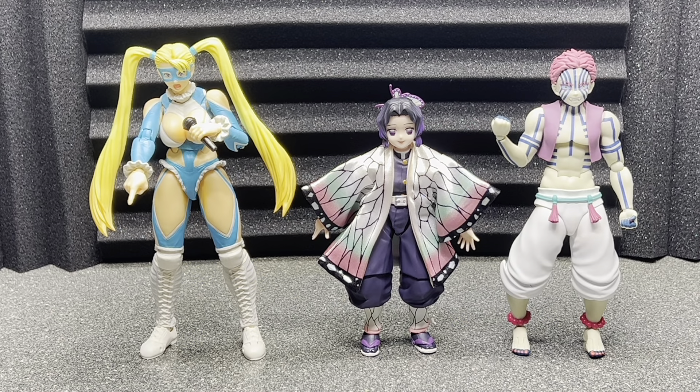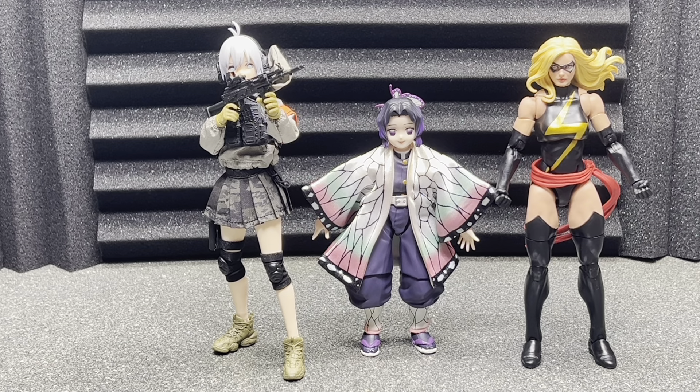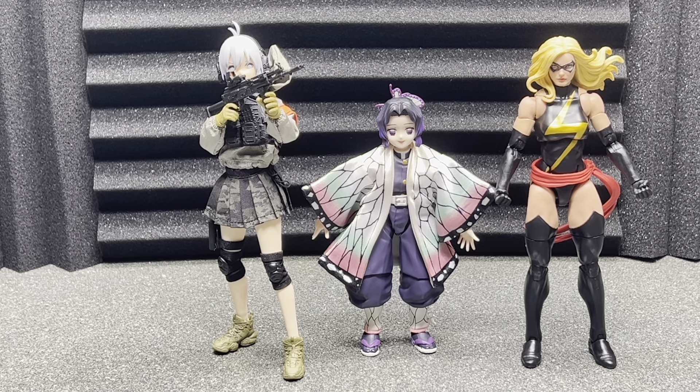Here she is next to Akaza and Rainbow Mika — just an SH Figuarts and another Figma there. Obviously Rainbow Mika towers over her, but that's how she looks with them. And lastly, here she is with Ms. Marvel and another figure — I forget the girl's name on this side, but it's a really cool third party figure. Obviously she's going to be way shorter than them. But that is it for comparisons.